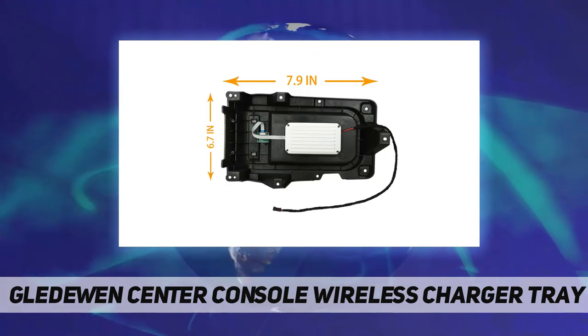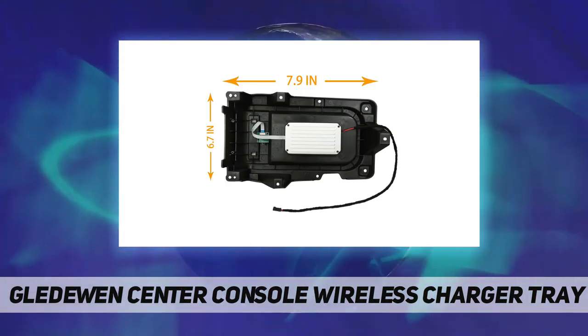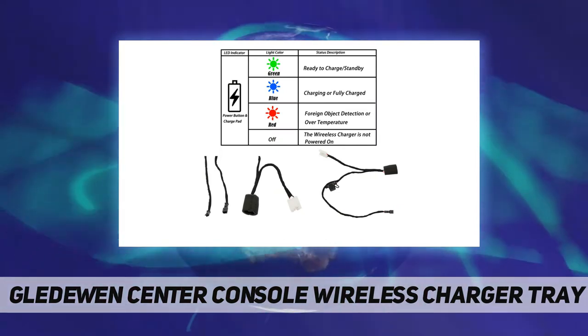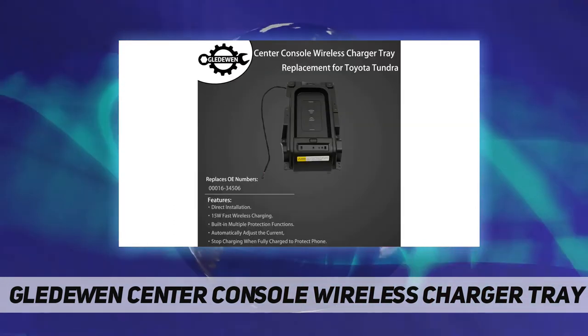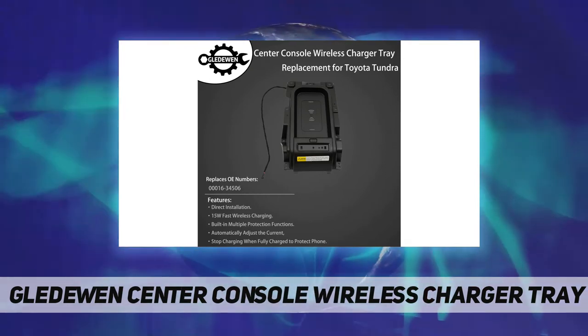Easy installation — this Tundra wireless charger is manufactured to the OEM specification, simply using mounting bolts on the housing which can be mounted to the specified location. It just takes 15 minutes to replace. Premium quality, long lifespan — that is why our car phone wireless charger is made of high-quality aluminum, which facilitates heat dissipation and protects your mobile phone and battery from damage.